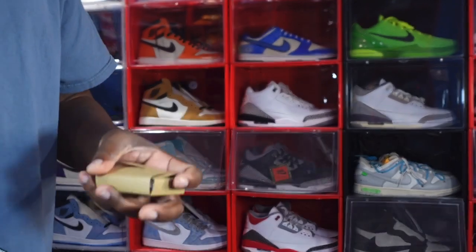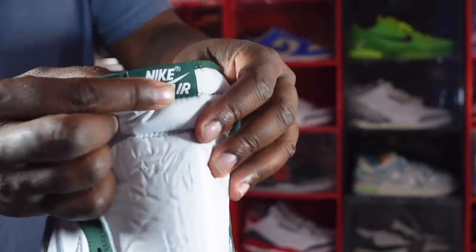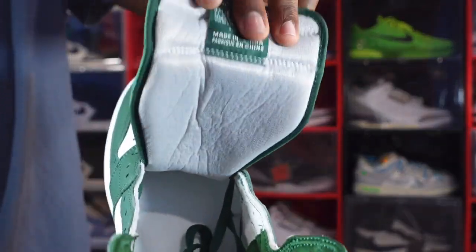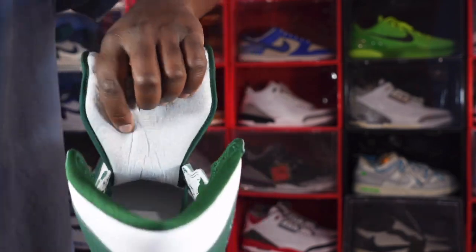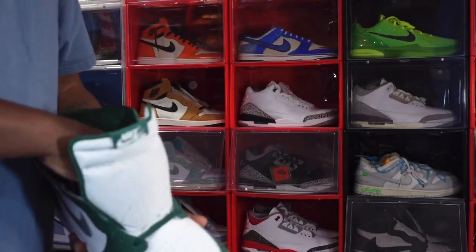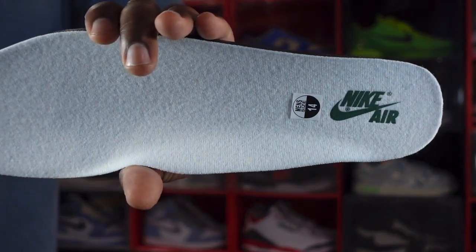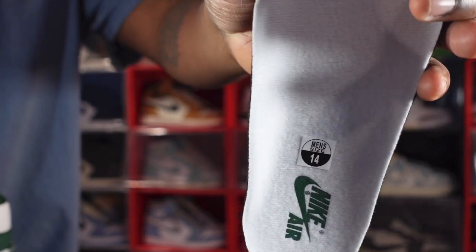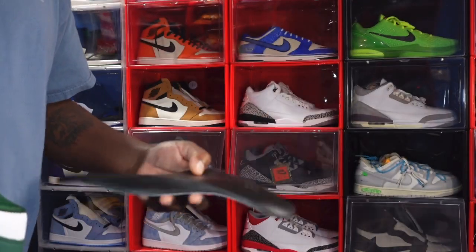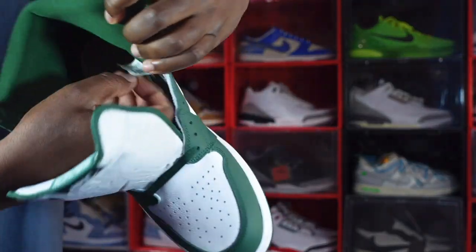On the other side it says 'Move to Zero' with a recyclable sign — first time seeing that on this trash line. On the tongue you have a Gorge Green woven patch with white Nike Air branding. Turn around to the other side there's some writing, and the back of the tongue is white soft cotton material. You have a Gorge Green sock liner going all the way around. On the inside we have a white shoe insert with Nike Air branding in the Gorge Green colorway, size 14 sticker, and Dream Cell technology on the back of the insole.